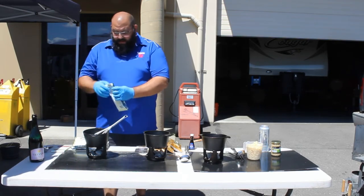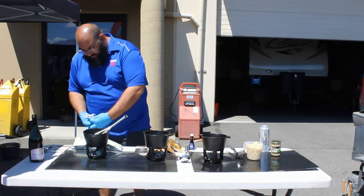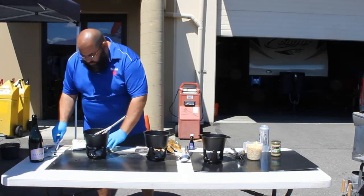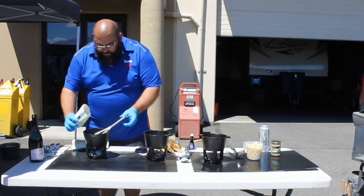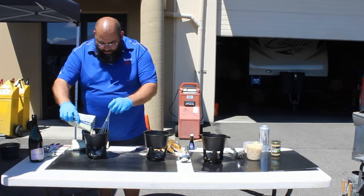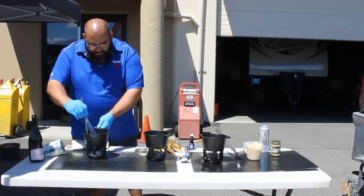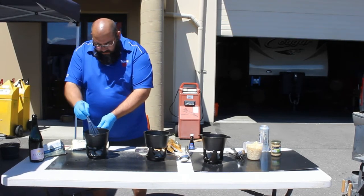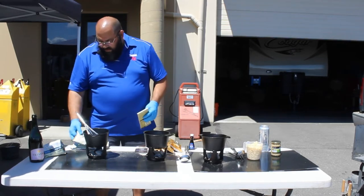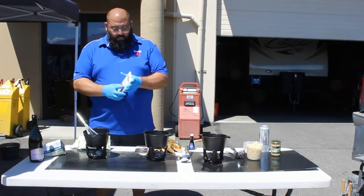We're just going to start putting chocolate in there. You don't want to overload it — you want to add just a little bit at a time and stir it as it goes in. We're putting a couple different kinds of white chocolate in here, some white chocolate chips and some premium baking chocolate.